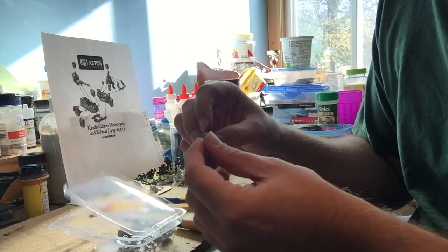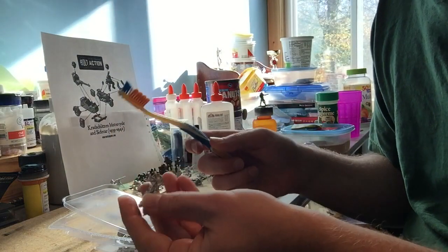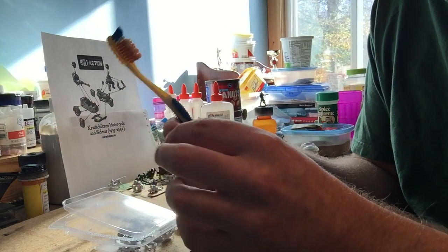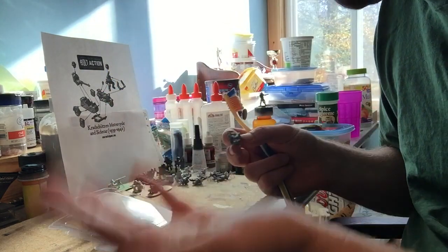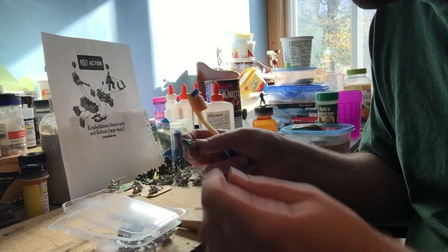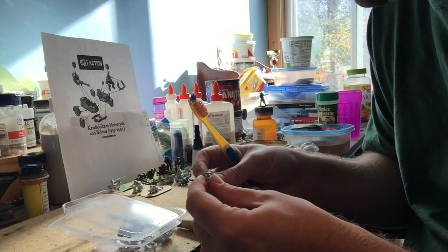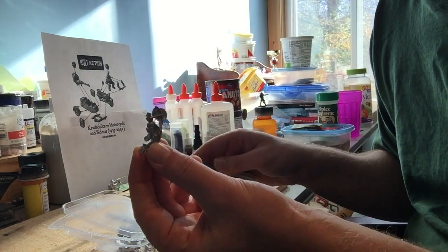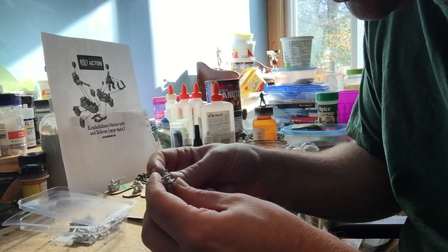One thing you may want to do, especially with metal parts, is get some warm soapy water, take an old toothbrush, and give them a good clean. That removes any chemicals left from the casting process. It also cleans the model so that when it comes to priming and painting, the paint will stick better.